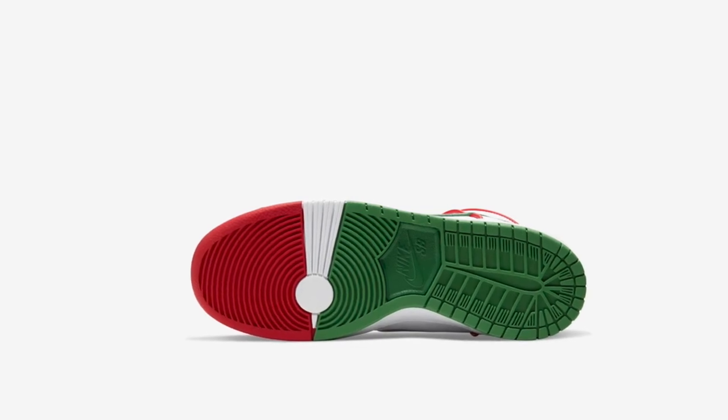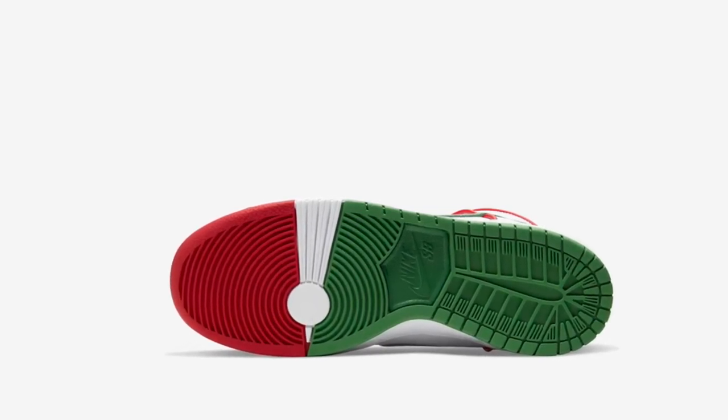They will release via SNKRS and most likely on selected SB skate shops, since this is a skating shoe and Paul also loves skating. I will leave a link in the description below for the select skate shops that might be getting these. It won't tell you exactly, but you can just call up your skate shops to see if they have them or will be getting them soon. Don't check the foot apps because they will be posting things like one or two days before the drop actually happens, which kind of sucks, but it's how they roll out.